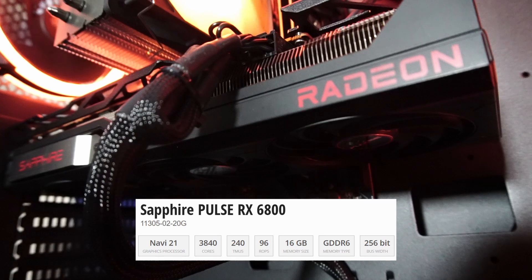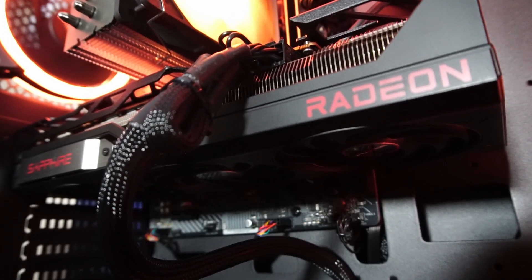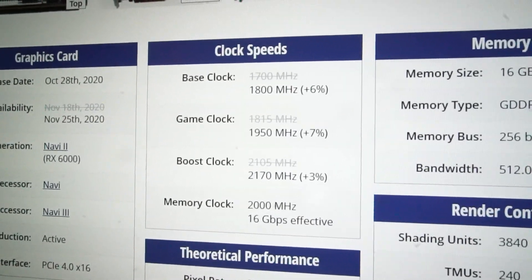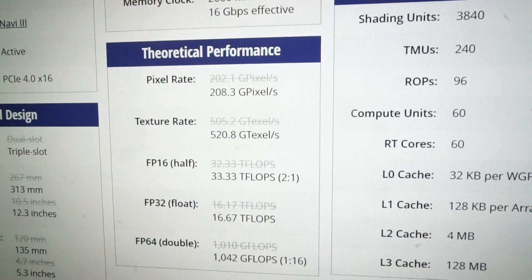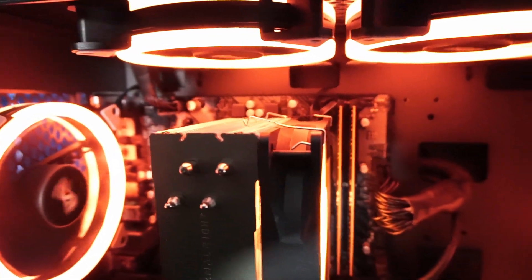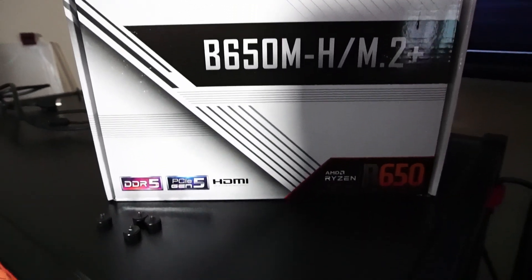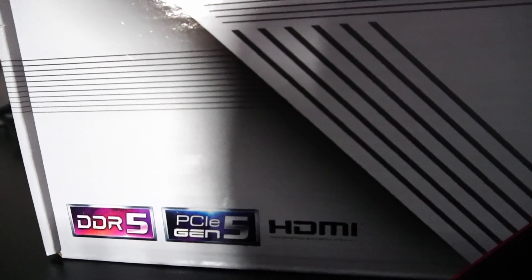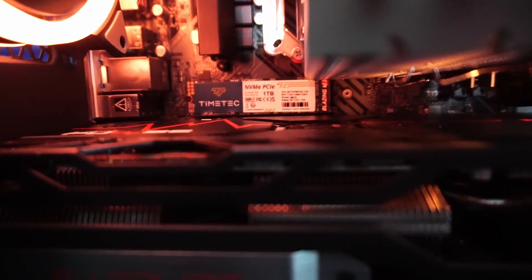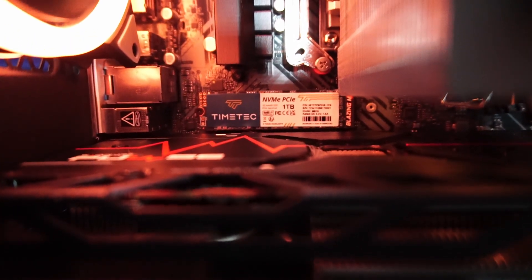This is the Sapphire Pulse Radeon RX 6800 graphics card with 16 gigabytes of GDDR6 memory. As noted on the TechPowerUp website, we have a boost in clock speeds and theoretical performance with this version of the card. This is all packed onto an ASRock B650M-H M.2 Plus motherboard, which supports PCIe Gen 5 speeds. I don't have the applicable SSD, so I installed a TimeTech 1TB M810 NVMe solid state drive running at PCIe 3x4 speeds.